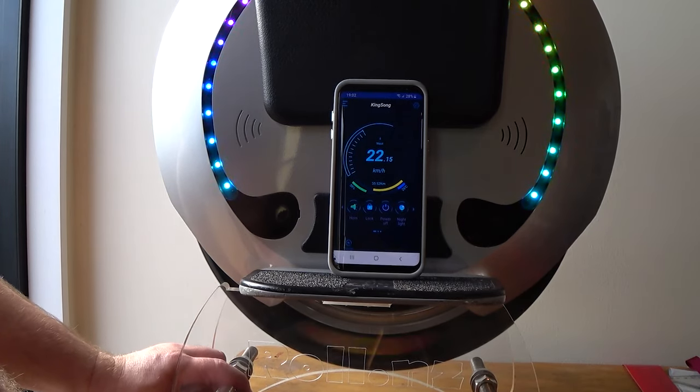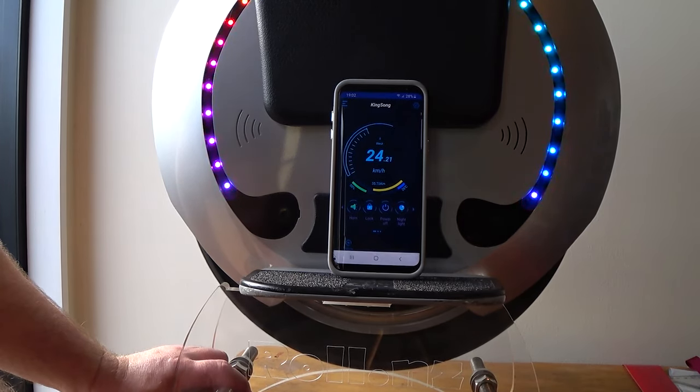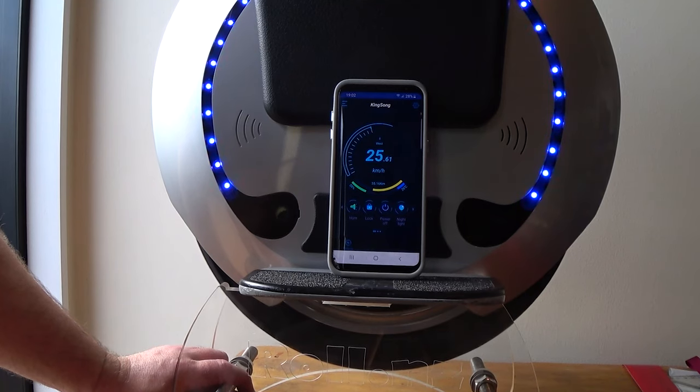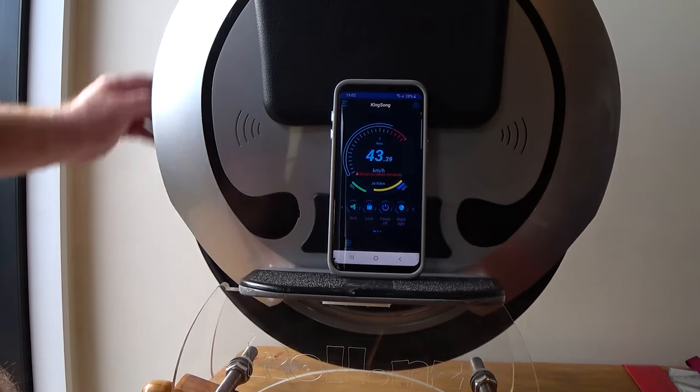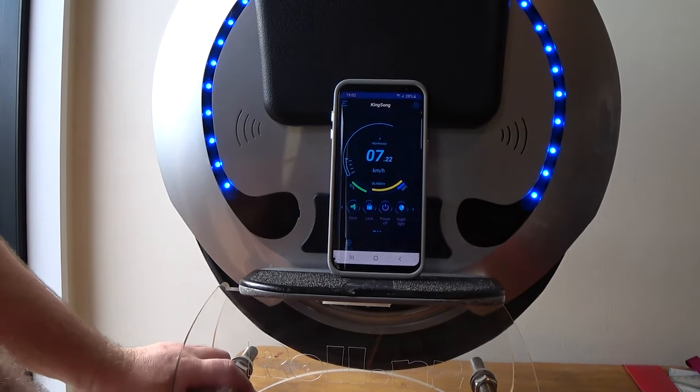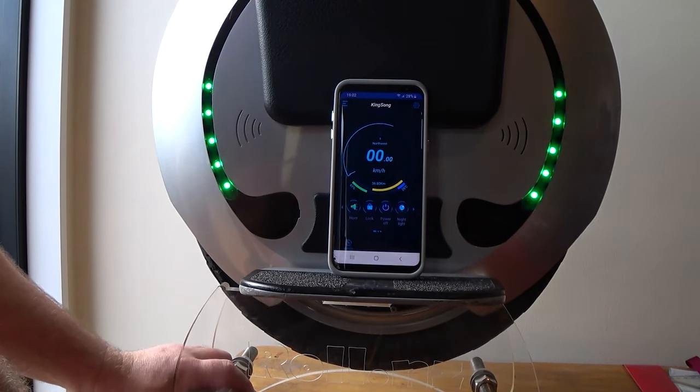15, 20, 25. There's a very definite whine with this at the moment. I'm hoping you can hear that on the camera. 30, and there we go.